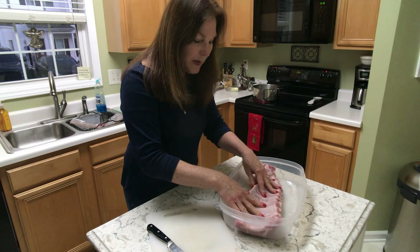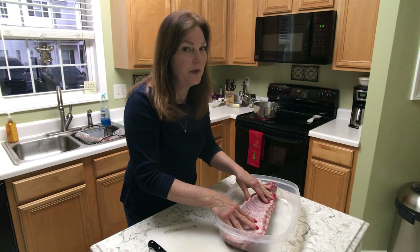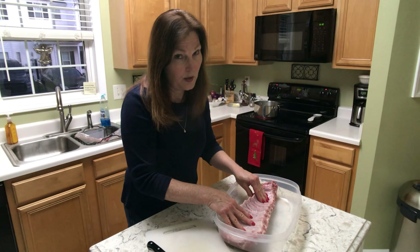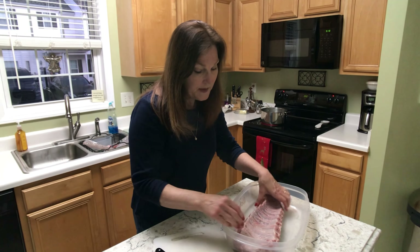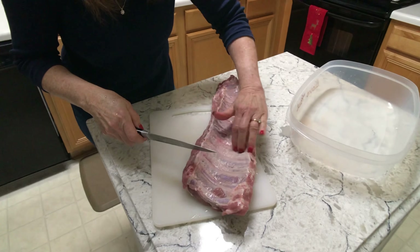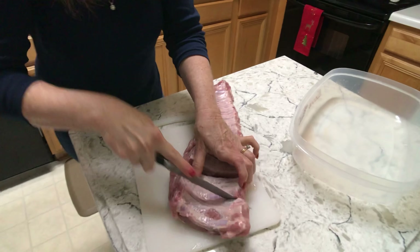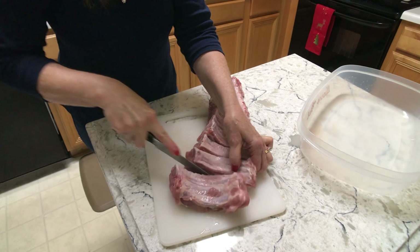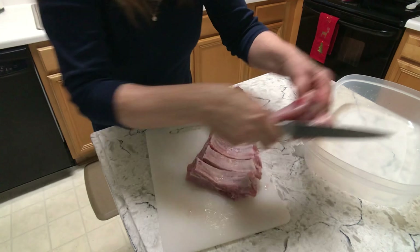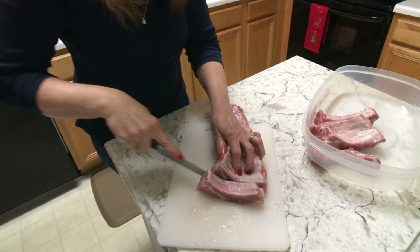A lot of times people take this piece of meat, dry it off, put their rib rub on it, stick it in the oven to bake, or put it on the grill. That's easy and it works, but it doesn't work for me. What I like to do is take each rib and slice it down individually — just like this. It's not difficult, very easy.